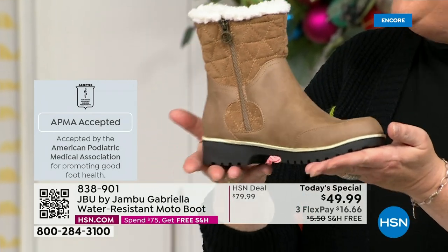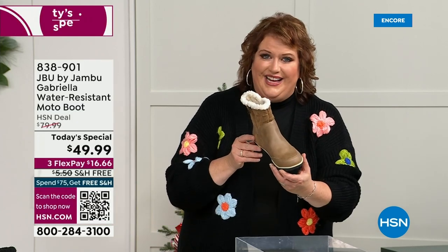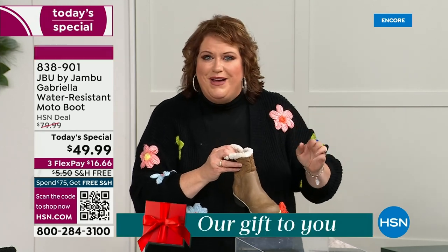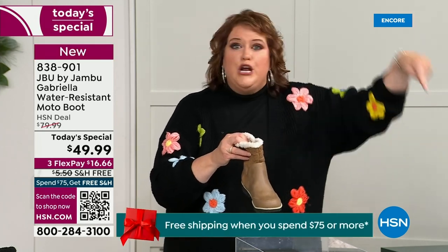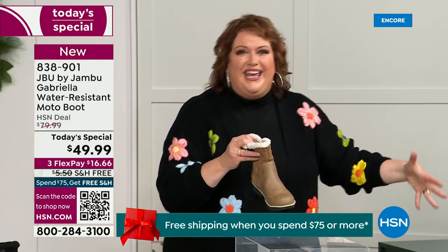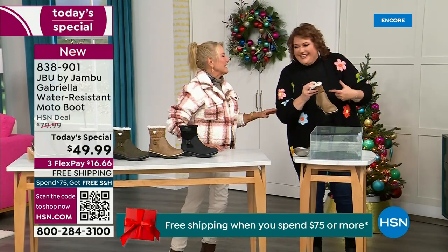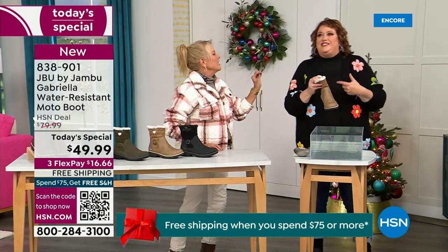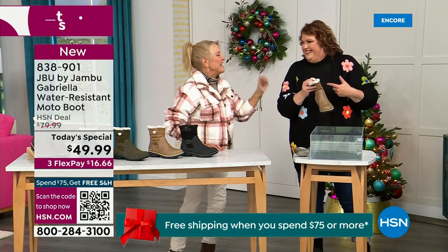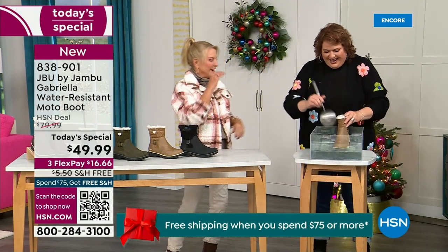We're going to talk about the insole and outsole. What Suzanne wants me to share is that these are water resistant. How many of us park the car, open the door, and there's the puddle? We're thinking, can I leap over it while keeping my purse on my shoulder? And all of a sudden your sock gets wet — it's seeping in. Then you know you've got hours to go before you can get that sock and shoe off.